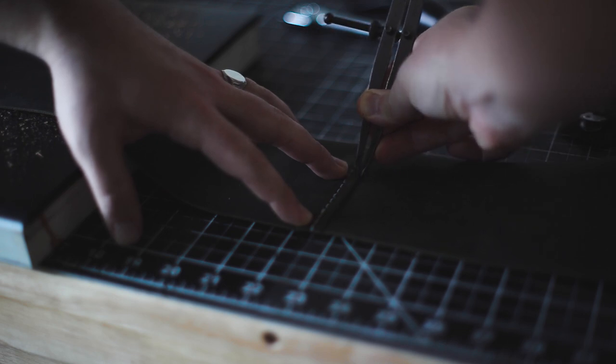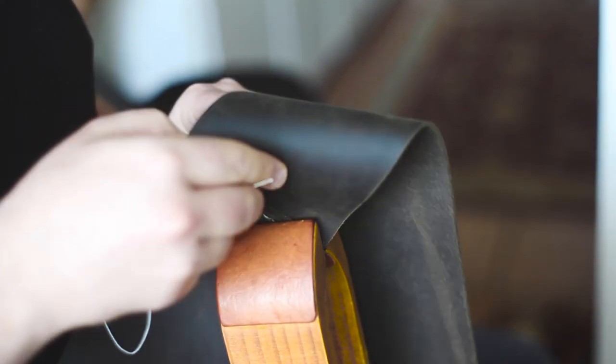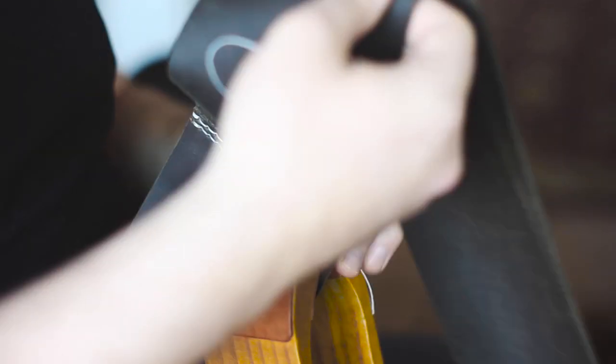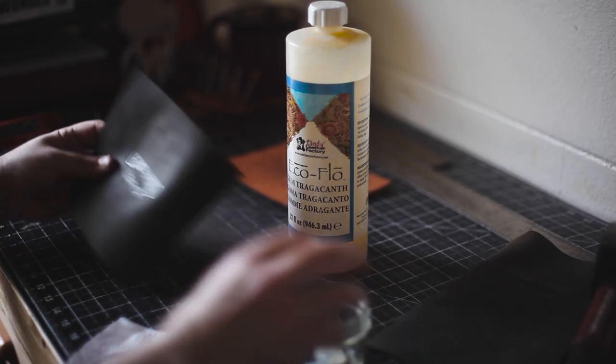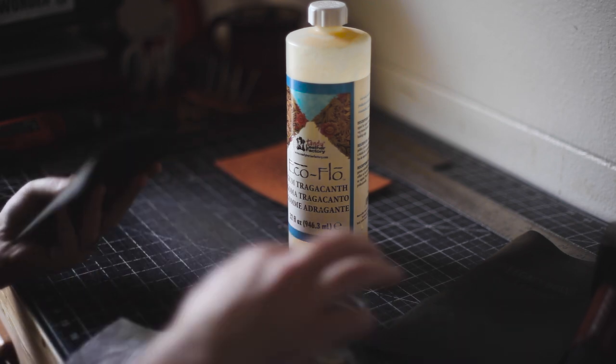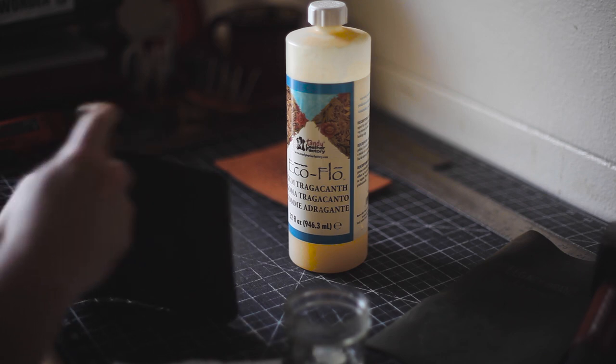I decided to add another stitch for extra support since this is the bottom of the bag and it might be carrying a bit of weight. Just a heads up: any exposed edge is going to be burnished with some gum tragacanth, whether it's the handle, a securing tag, or any of the pockets.